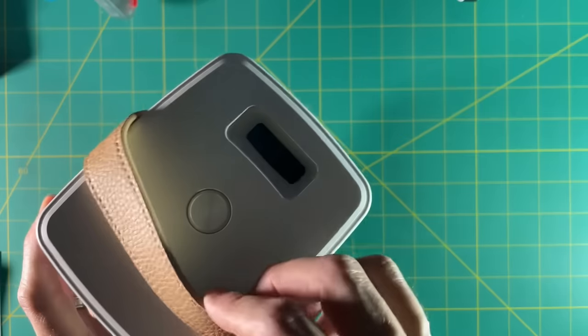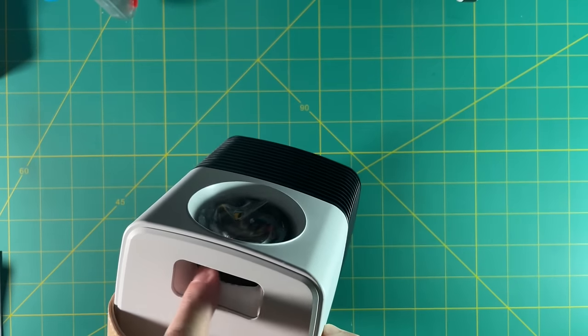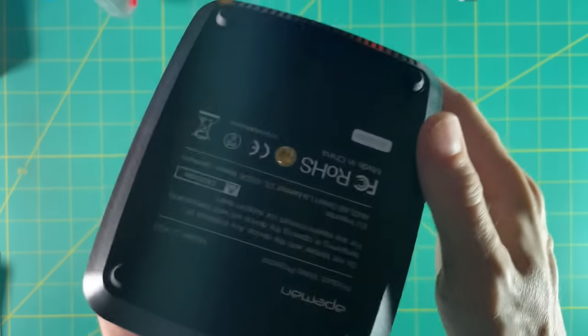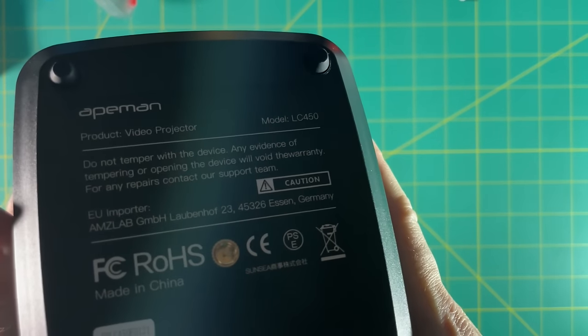Adjusting the focus on this is super simple — it's just a knob there on the front. And the way this projector is made, it keeps all the dust out of the lens as well, which helps in its longevity. On the bottom, it has a little tripod stand, so if you have a small tripod for a camera or something like that, you could use it on this as well.